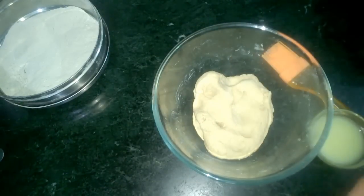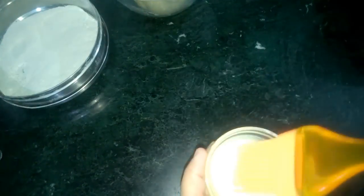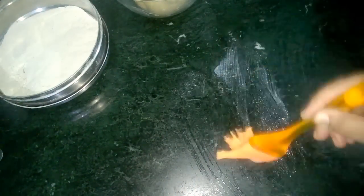Now we'll let it rest for 15 to 20 minutes. It has been 15 minutes. Now let's start making our Lachcha Paratha.